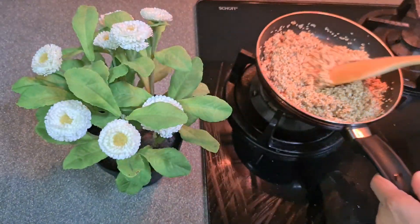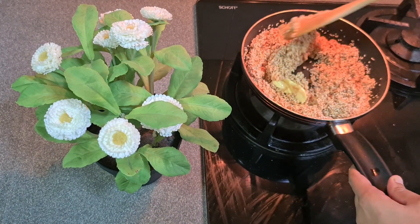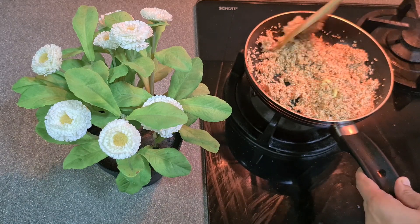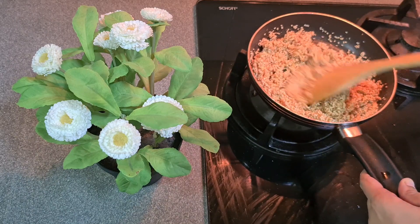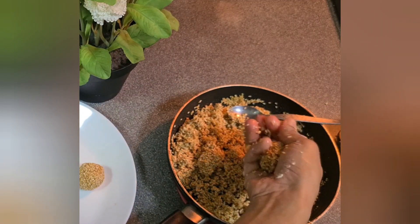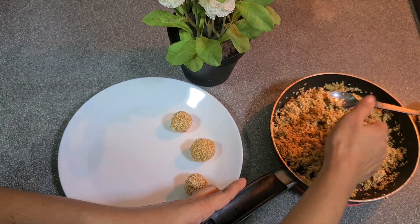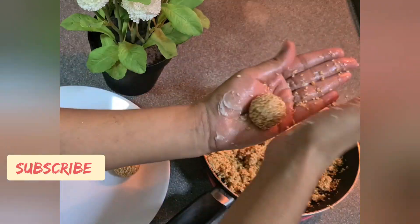Let's put butter on the side of the bread plate and mix the bread plate with the butter. We pour about the kind of bread plate.